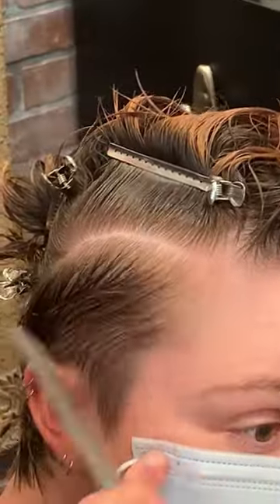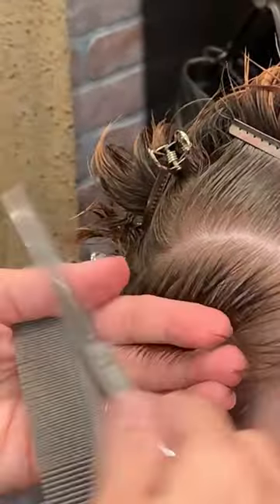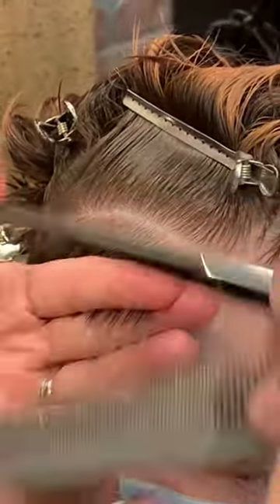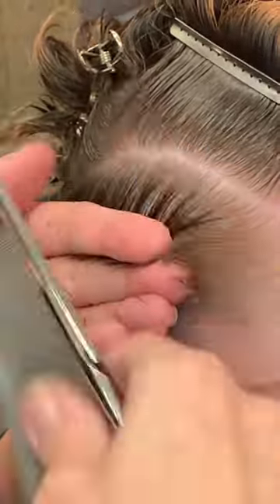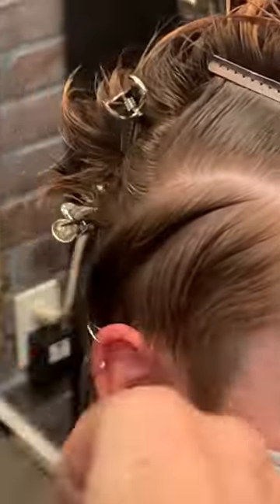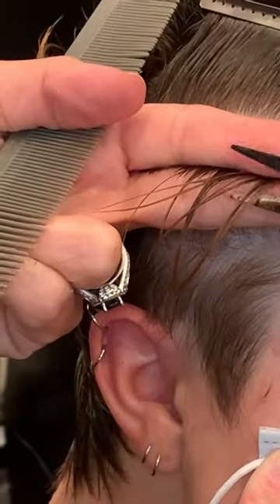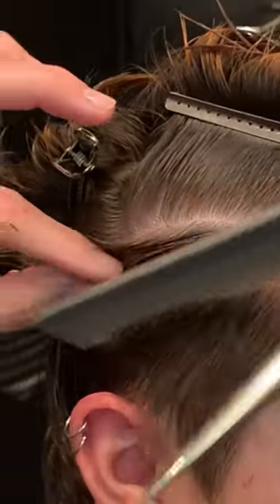In this instance, I started on the left side of the head and worked my way to the center. Once you reach the center of the back of the head, move to the right side. Using the same diagonal back sections, pressing my fingers against the head, using the fine teeth of the comb to lift the hair up and set it into my fingers — cutting palm to palm.